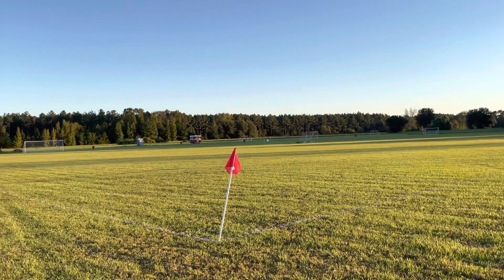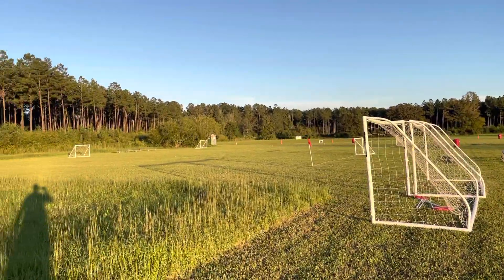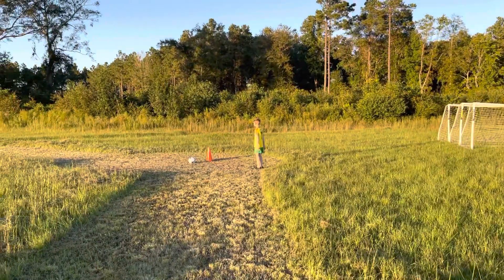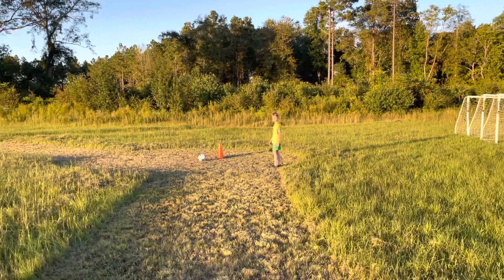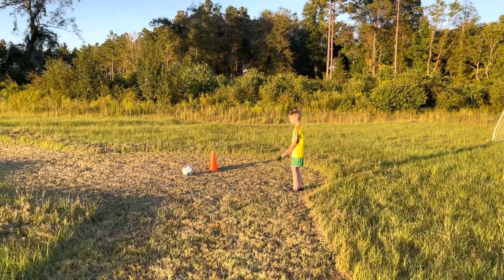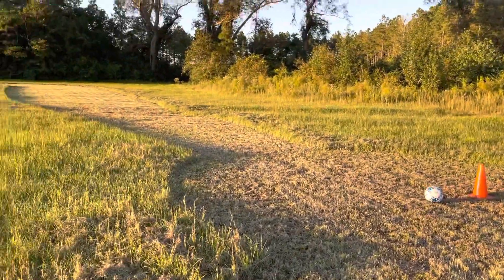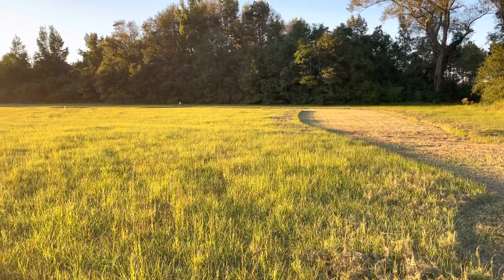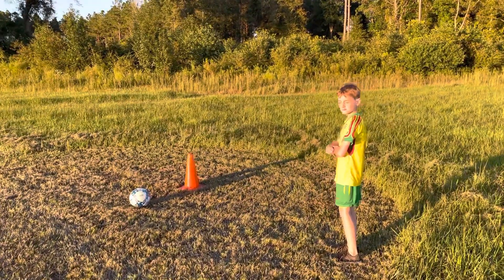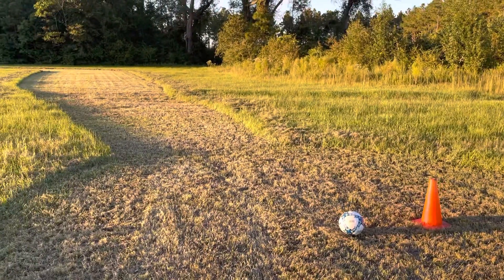Good evening and welcome to a beautiful evening at Atoka. For our last week of the Franklinton Soccer Club's fall schedule, we've put together a special treat: a three-hole foot golf course. Foot golf is kind of like a mixture between putt-putt and soccer, where you have a tee off, you follow a fairway, and then you eventually make it onto the green and finish in the hole. This was put together as a way to say thank you to the leadership of Franklinton Soccer Club.